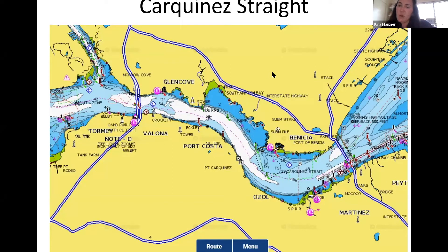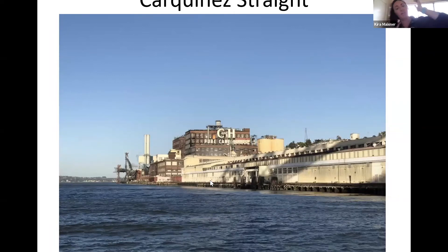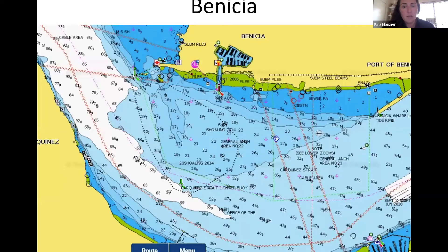A couple of fun landmarks to watch for: there's a famous old sugar plant that you'll see — I'm always looking for it near the end of races going up to Benicia because it signals the end is near. Here's also a closer look at the depth in this area. There are some underwater cables, which probably don't cause problems, but if your boat draws a deeper keel this might be the end of the road for you — so check it out carefully.